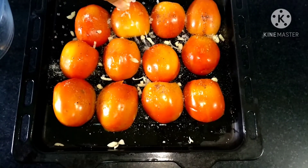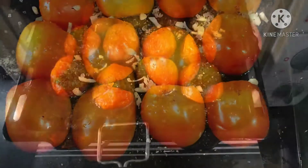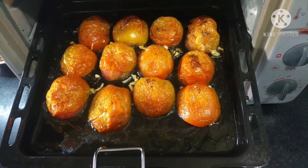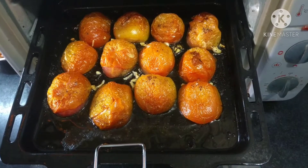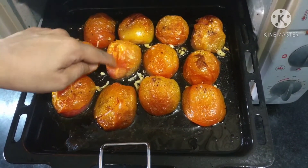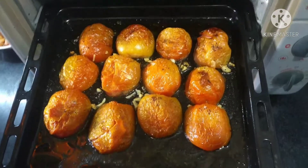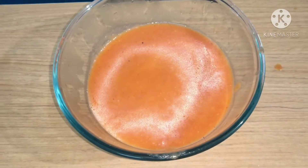You need to keep a check after 25 minutes as every oven is different. Our tomatoes were done at about 35 minutes. We will peel off the skin and blend it into a smooth puree. This is our tomato puree, ready.